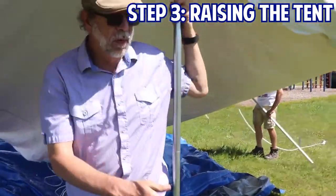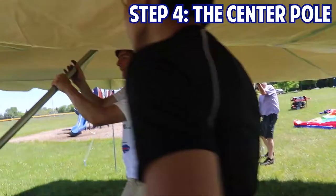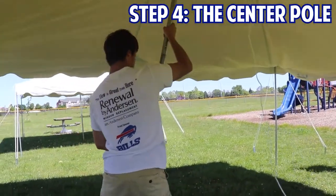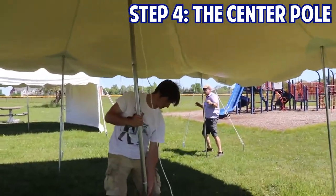Once all the perimeter legs are set correctly, we can build up the center pole and push it into place. You may need a second person's help with this step, especially on larger tents, as the top can get a bit heavy. Make sure that you get the center pole standing at a complete 90 degree angle once you've got it up in the air.